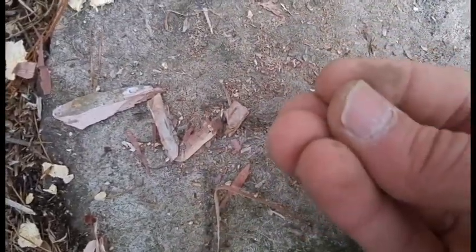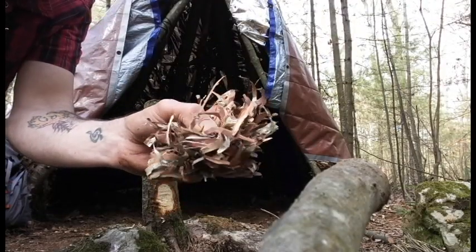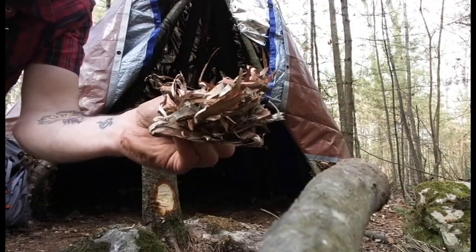This small stuff — I gather all that, put it together, put it on the nest. Here you have a birch bark tinder bundle and we're going to try to make a fire with it.